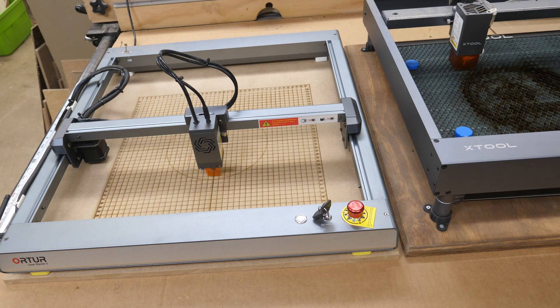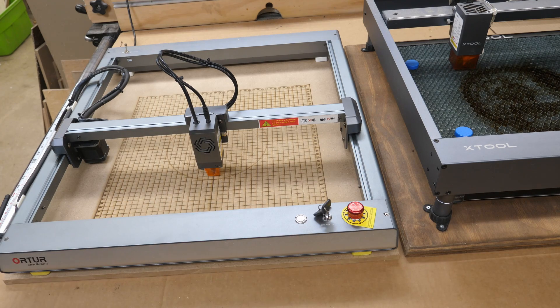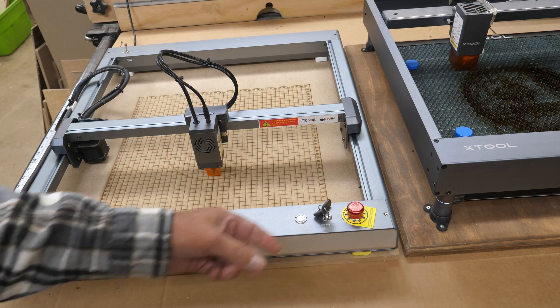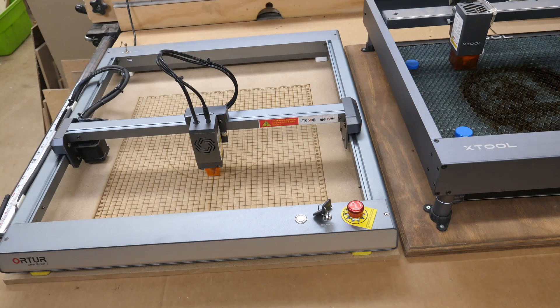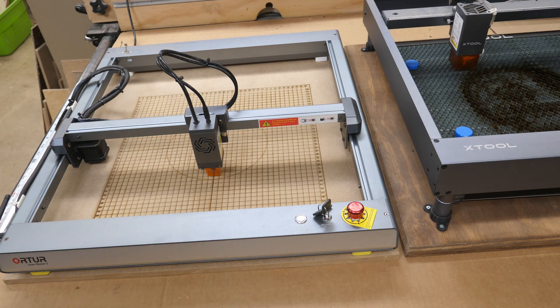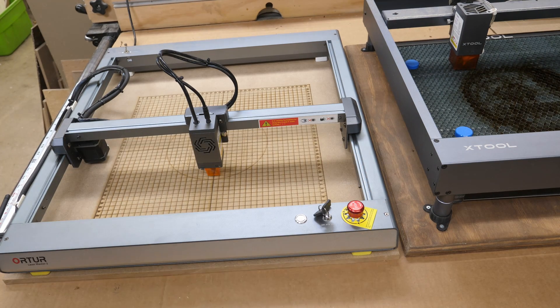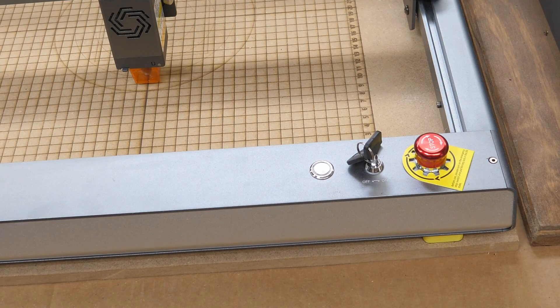Something else I really like on the Auteur is the emergency stop. If you need to stop this in a hurry, just bang - and that stops it right now. To release it, you just turn it and pop it back up. If you're carrying it around and accidentally push that down and can't figure out why it won't work, it's because that button's down - always check that before you go panicking and contacting tech support. That is something I see quite a bit: 'My laser won't work, it was working before.' Did you check the e-stop? Most of the time that's the problem.